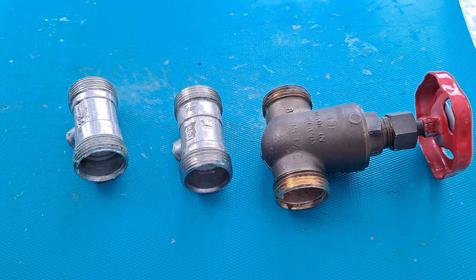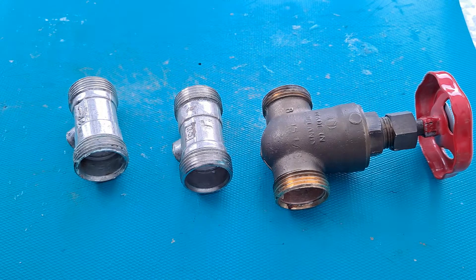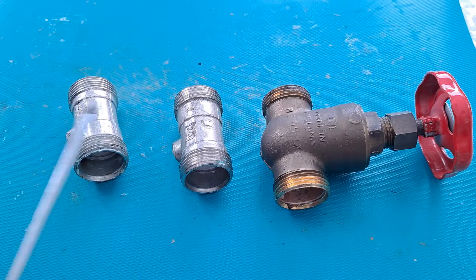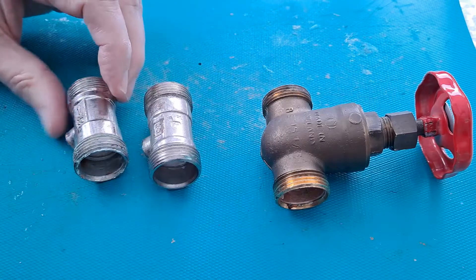Hi guys. I did a video a little while back about replacing the taps on the bath. That video was more about the problems of access to the pipework because the bath was panelled in and I had to cut through the wooden dowels that held the panels in place so I could actually get to the pipes. When I got to the pipes, I found that these two valves, which shut the water supply off to the taps, leaked.